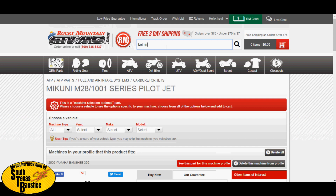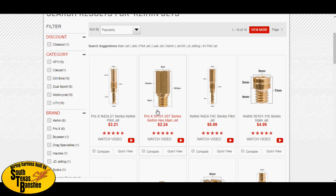For Keihin carburetors, same process. Your mains are the 357 series — same way you select them. Your pilot is the N424 series — be sure you get the right ones, the N424, because the threads on some similar-looking jets are a little smaller. They'll drop in but won't screw in. These are the two you need for your Keihin carbs — it also works for PWK and PJs.